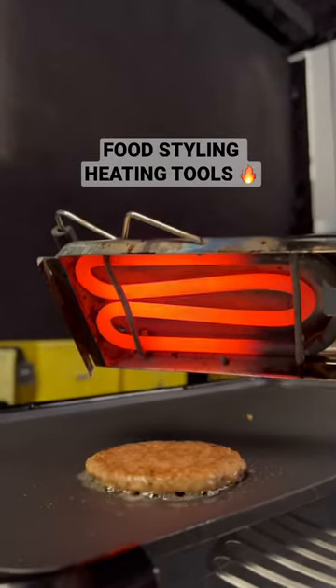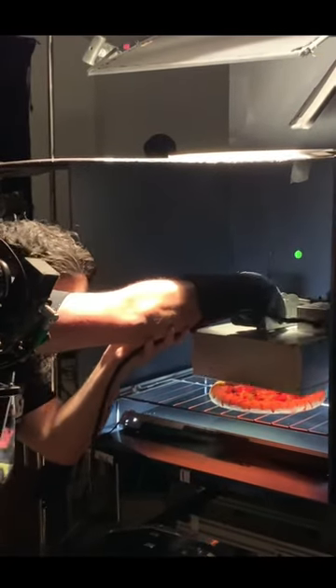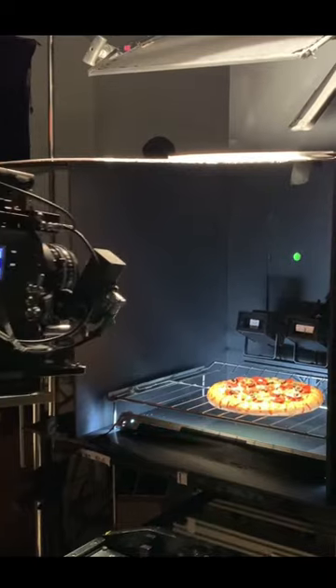This is a handheld mini broiler we use as a food styling tool on commercial film sets. This is the bigger version of a handheld broiler that's able to heat up an entire pizza.